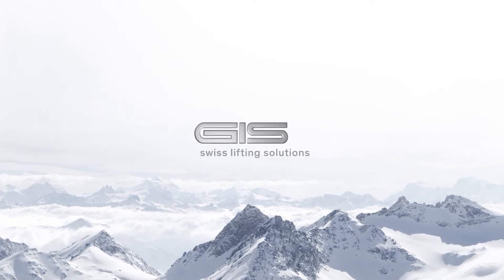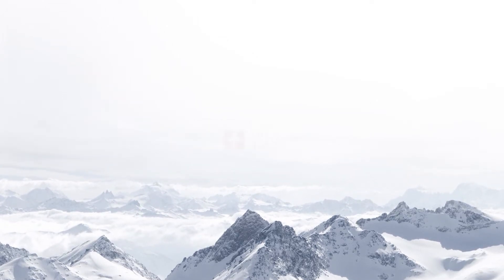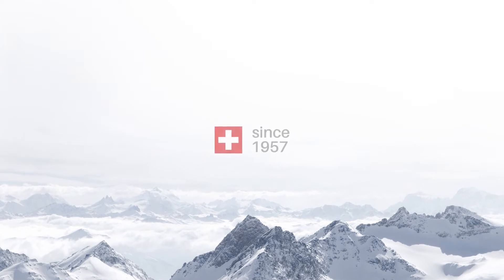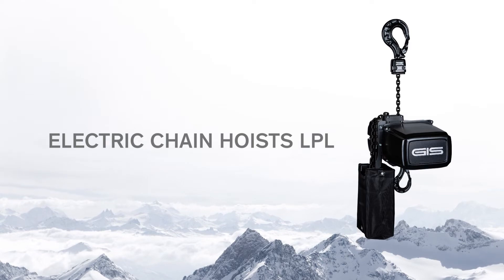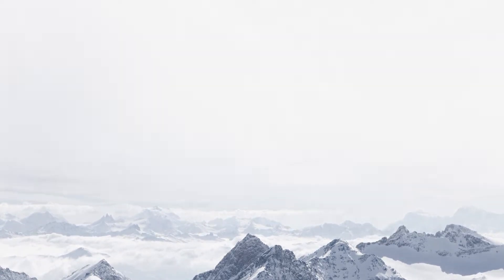Geese. Swiss Lifting Solutions. Geese has developed and produced electric chain hoists for more than 50 years in Switzerland and is selling them worldwide to customers in the entertainment market.